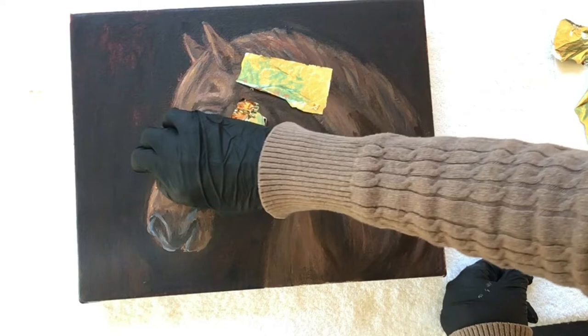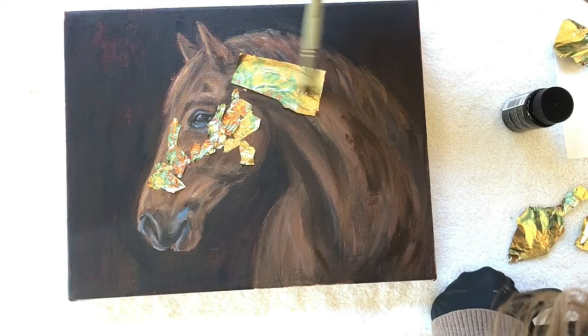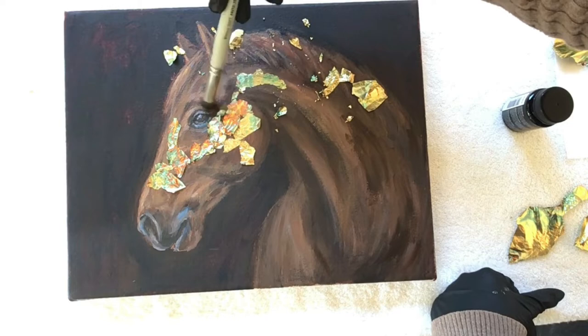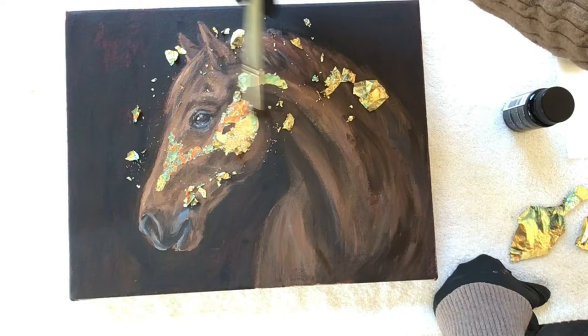Now I'm going to remove the excess gold foil using a very soft bristle brush. I believe this brush is actually used in blending pastel and I find it very useful in this removing and burnishing process. I also use a very light touch — you don't need to push very hard. It's more of a soft sweeping motion across the gold leaf.